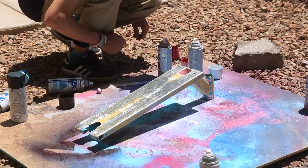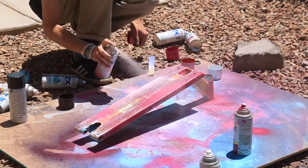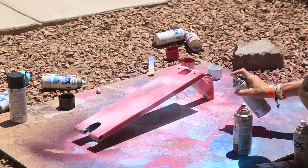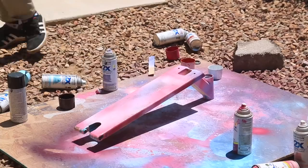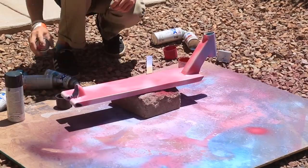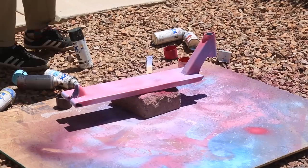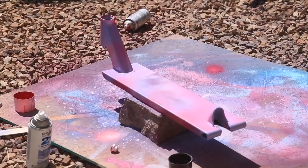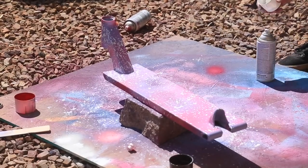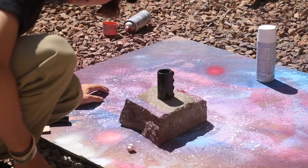It's the next day and it's time to paint. Now it is time for the SCS as well.